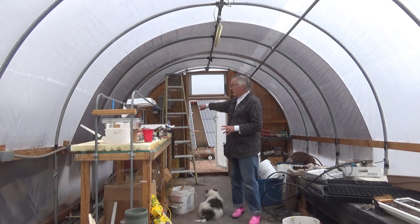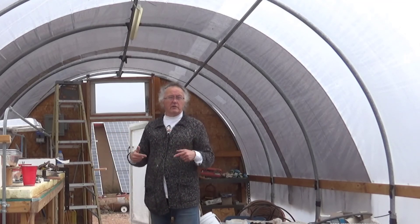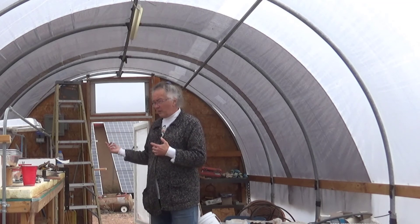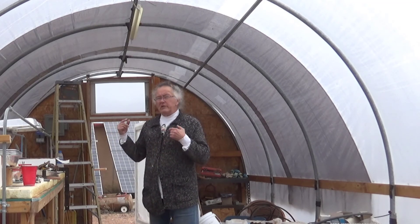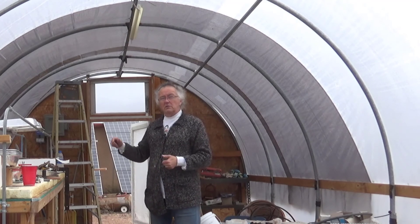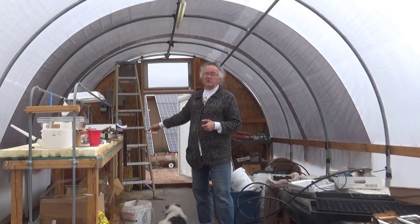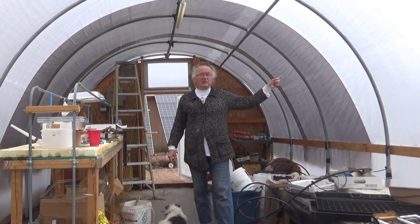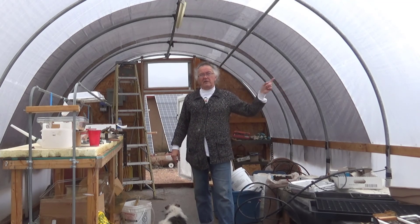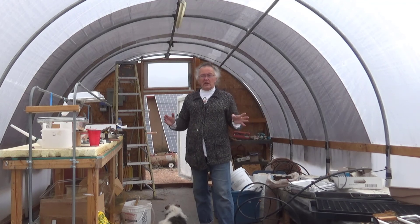We have two rain barrels that we use in the greenhouse just to water the plants. We do not have water in the greenhouse except for those barrels. So when our tank gets nice and full like it is right now, we transfer water to these barrels and fill them up good. That means there's more storage space in the barrels, and we're supposed to get more rain in the next couple of days — we'll be ready in case we do.